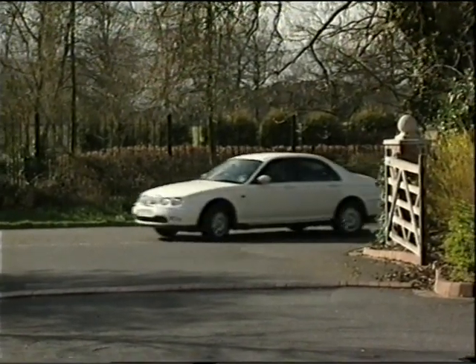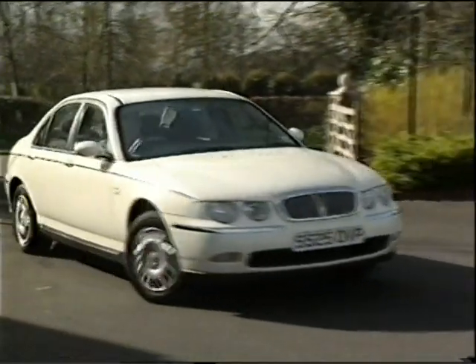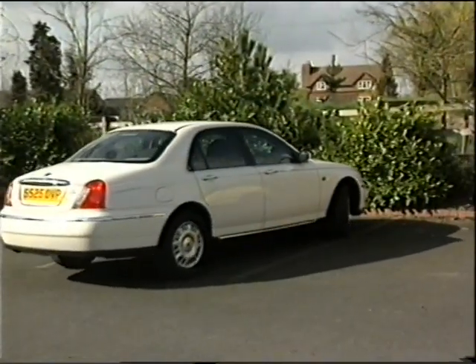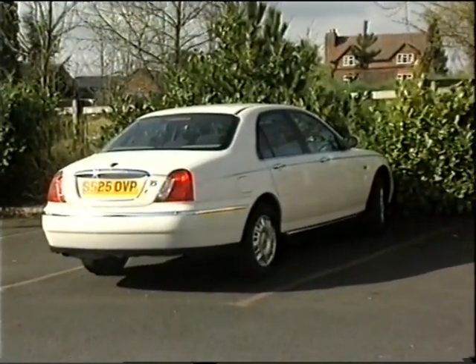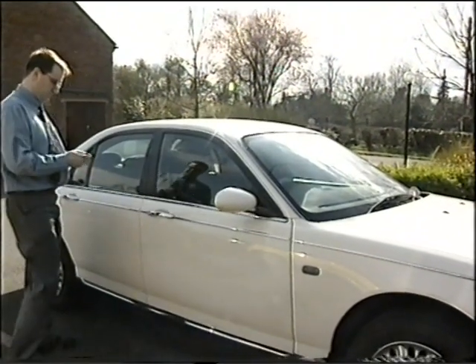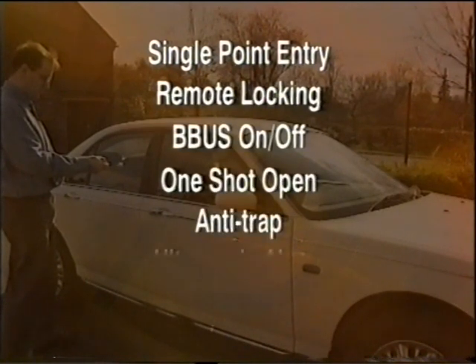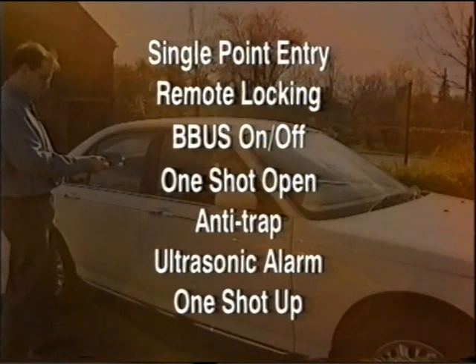It's arguably the alarm and locking system that provides the most options regarding configurability for market and customer preferences. You may already have had some experience of using TestBook to select or deselect some of the options. Depending upon the selected market, various features are programmable. A one-shot-up facility is provided on the driver's window for vehicles fitted with the anti-trap facility and can be selected using TestBook.